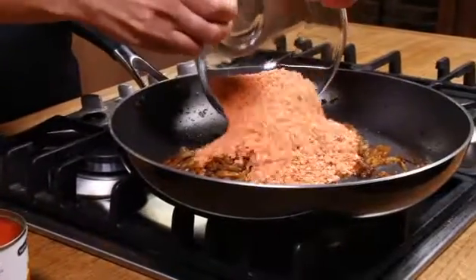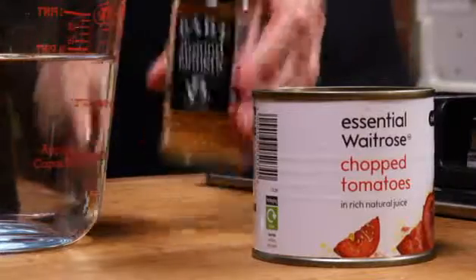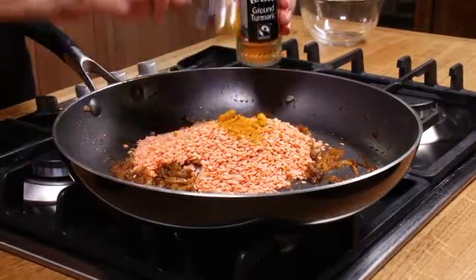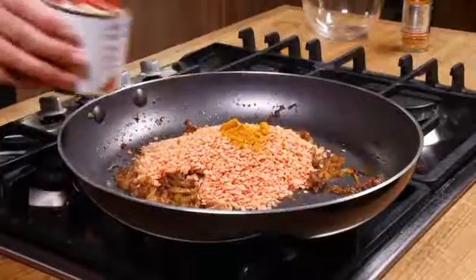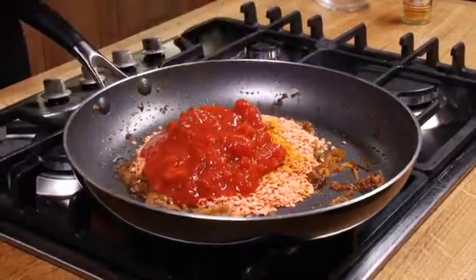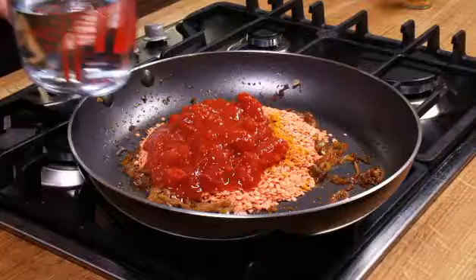Add 200 grams of red lentils, half a teaspoon of turmeric, a small 227 gram can of chopped tomatoes, and 400 millilitres of cold water.